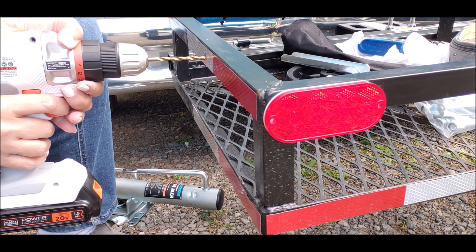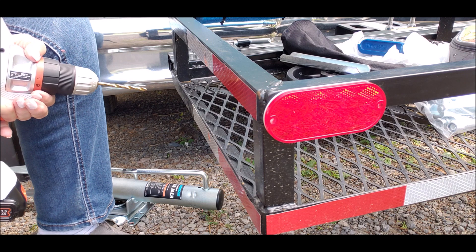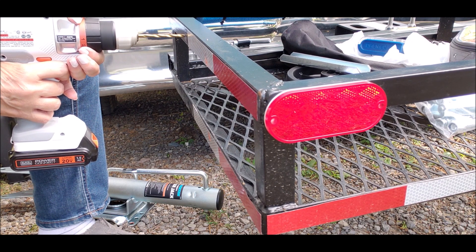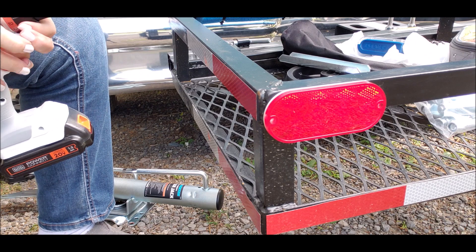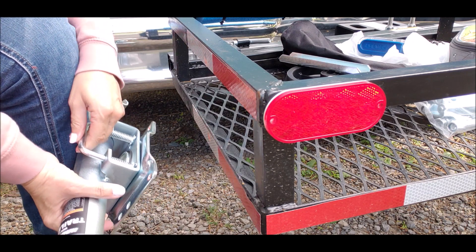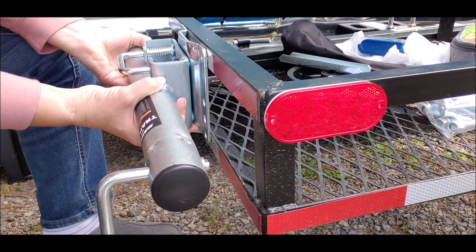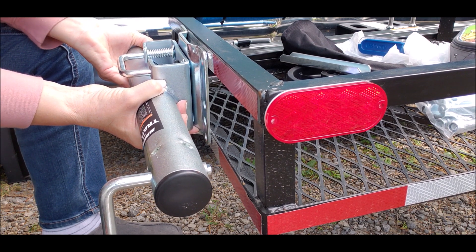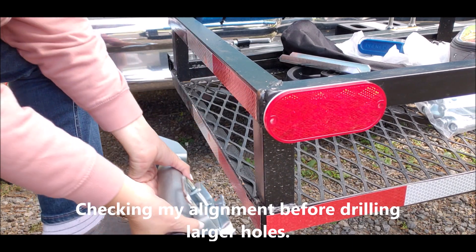Yeah, it's going in. It's going to be a slow process because I'm starting with smaller bits and working up to the bigger bit. Right now I'm really wishing I had my rigid drill with me, but I don't — it's in Texas, in the motorhome. Let's see if this lines up okay. That would go about there, and it's a little bit high. How about this side? That side's okay, I think. It's a little bit high too — I need to drop a little bit lower if I can possibly do that.